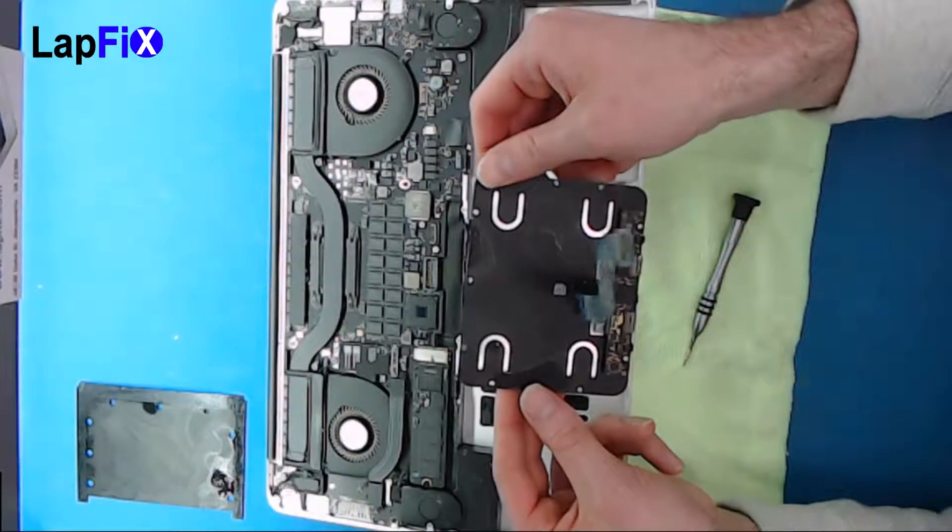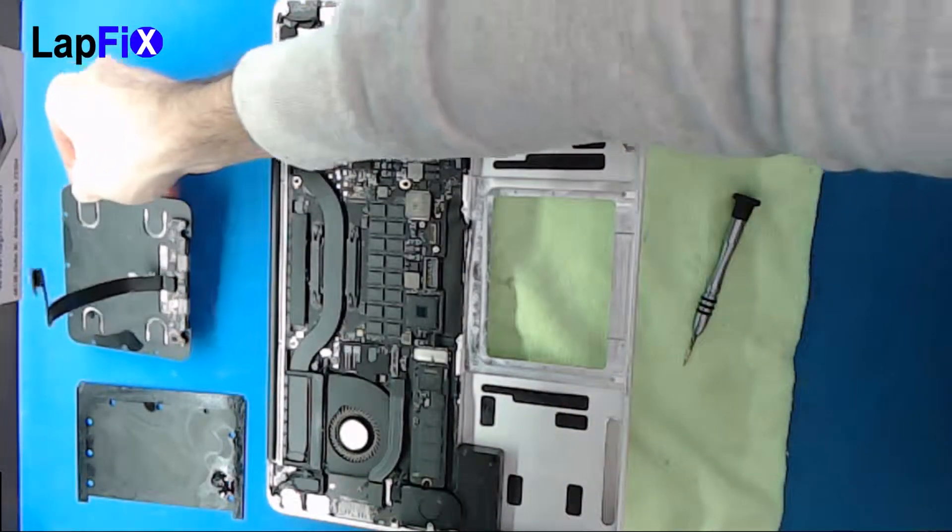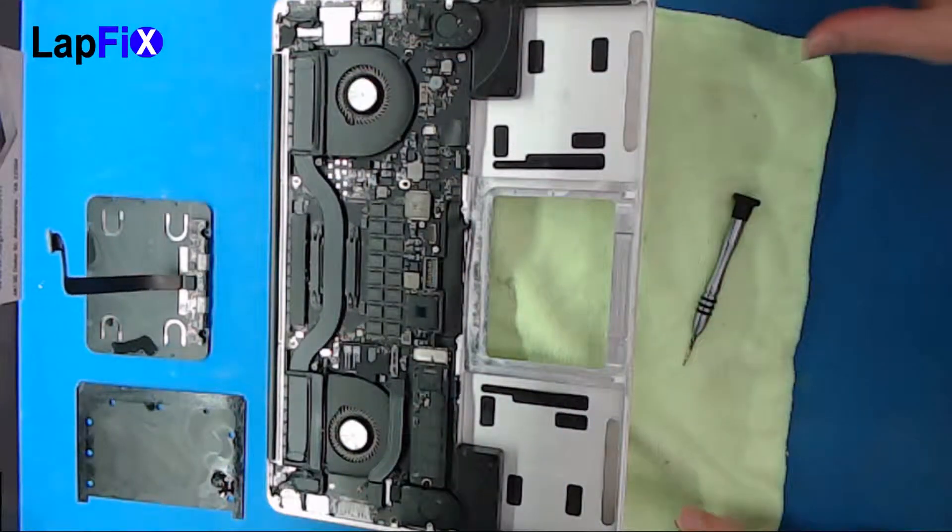Just like that, it peels up. You can put that to the side. And that's how you remove the trackpad.